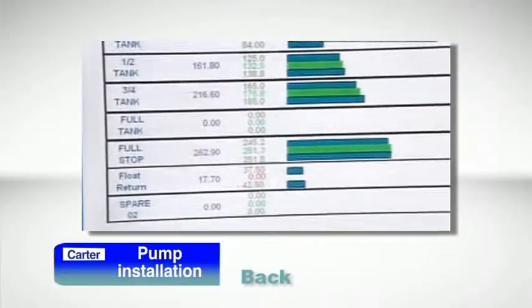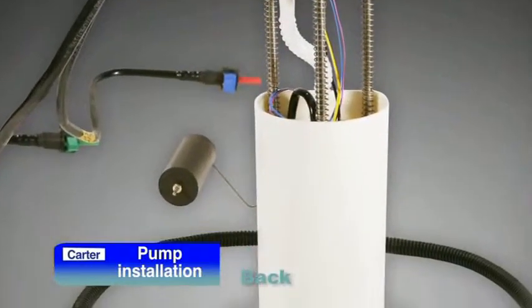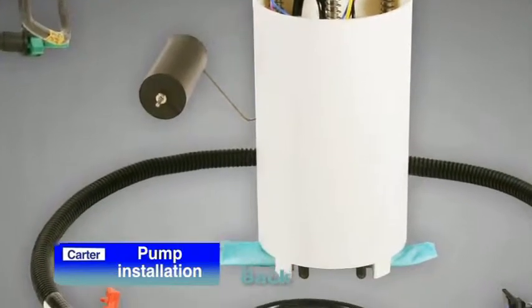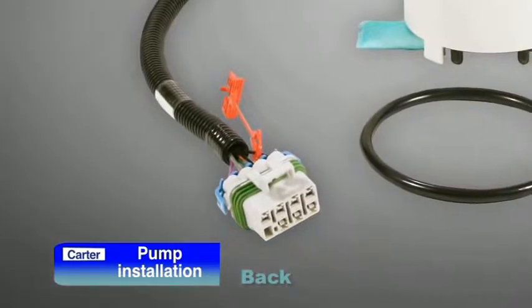This will help ensure easy installation, long service life, and trouble-free operation. Your Carter in-tank assembly comes with everything you need to complete the installation, including a new tank seal and, in many cases, a replacement wiring harness.